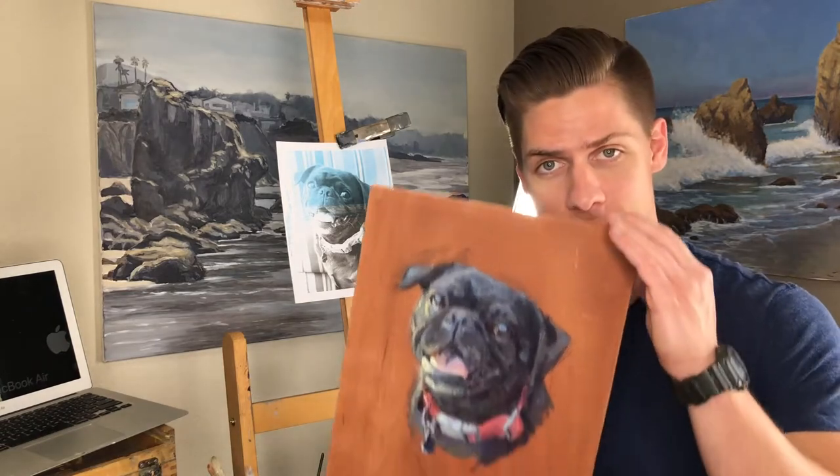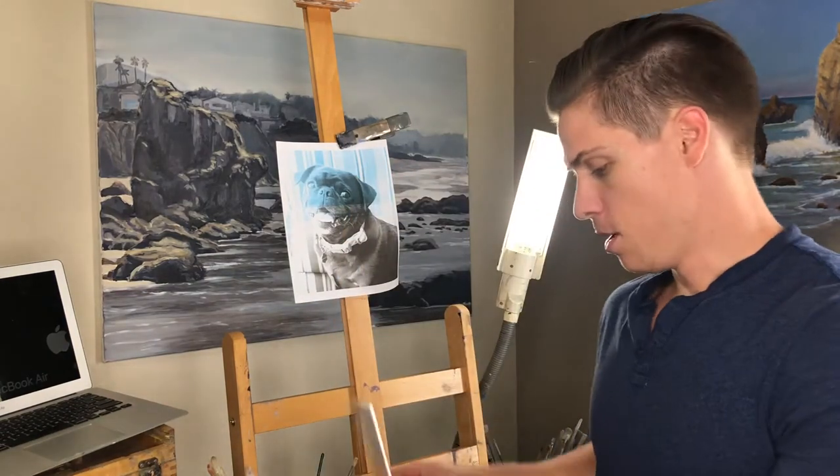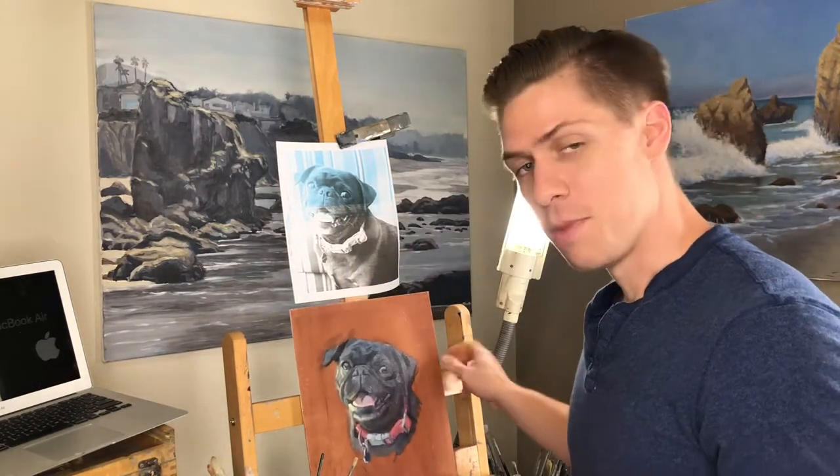I got a friend who's got an adorable little pug named Minnie and he commissioned a portrait of her. So that's what we're going to be painting today. I'm going to go through it step by step, sped up of course because that would be very boring.